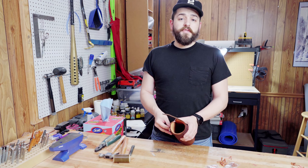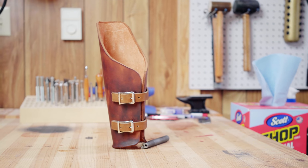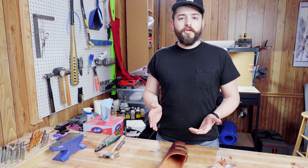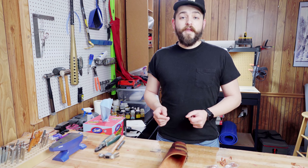Now that we have all those strap rivets done, our basic bracer is finished. Let me know in the comments down below if you use this video to make a piece of armor — share a link to some pictures, I'd love to take a look. If you have any questions about leatherworking or armor construction, feel free to leave a comment and I'll help out if I can. Thank you so much for watching, and if you'd like to stay tuned for more leatherworking tutorials, go ahead and hit that subscribe button. Thanks!